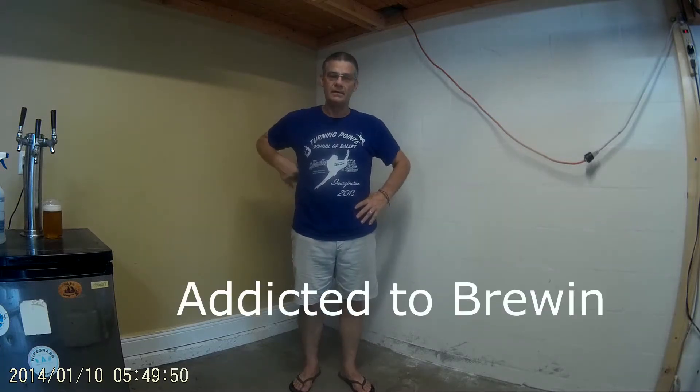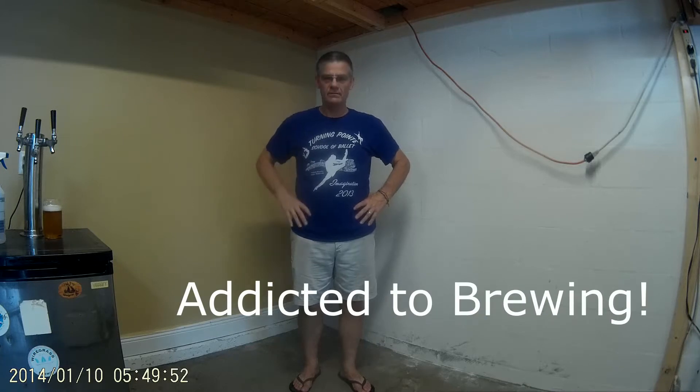Hi, I'm Randy with Wiregrass Brewing. Welcome to my garage — man cave, if you will. I have a mission to make: I'm addicted to brewing beer. Can't help it.